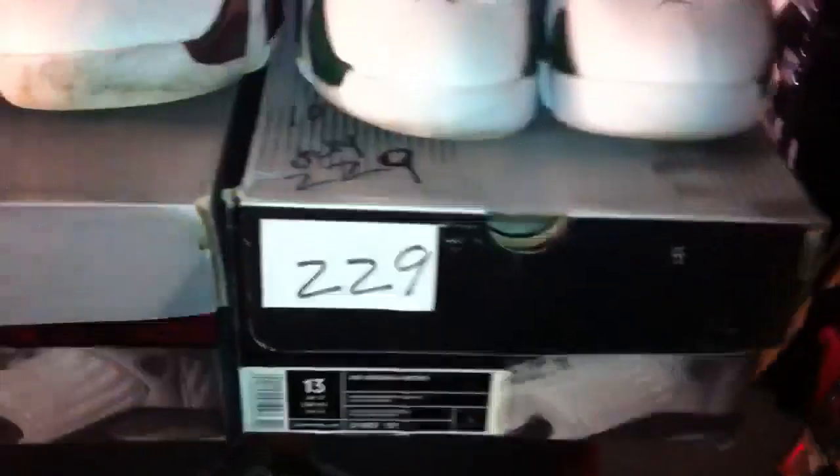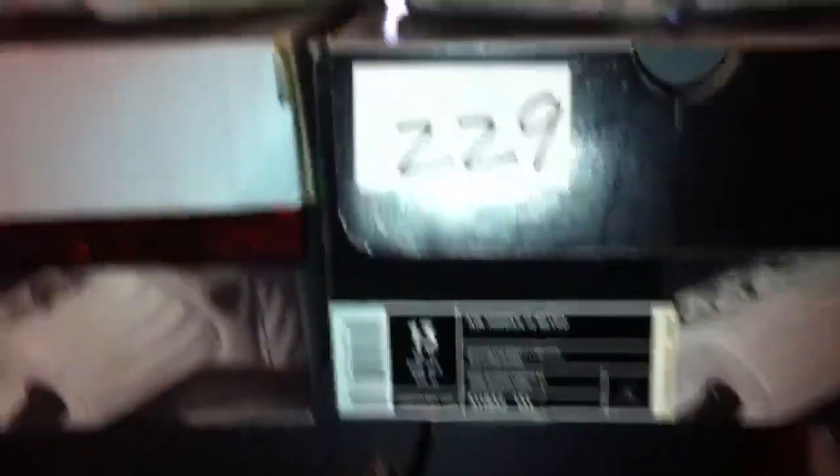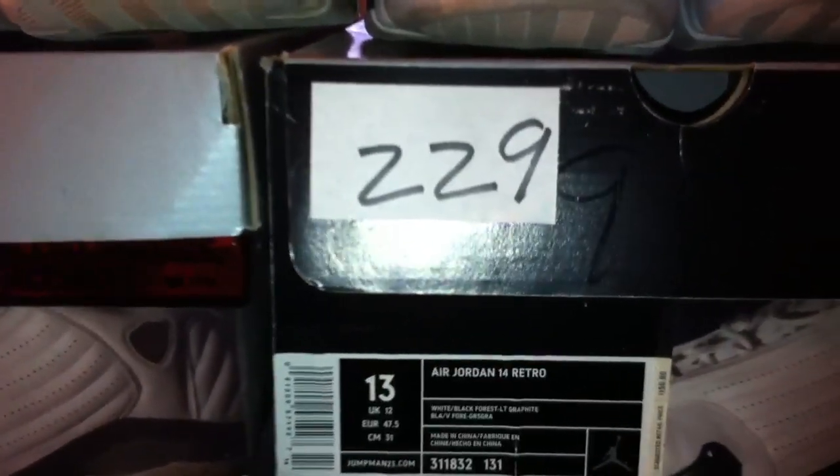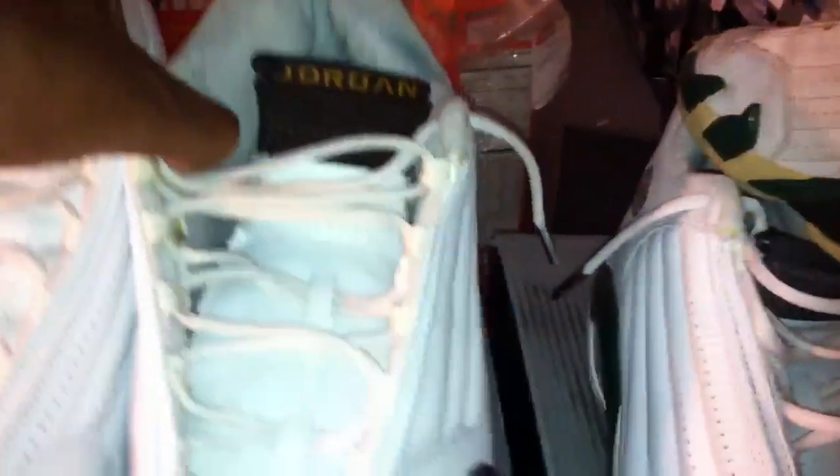I was asked to review the Jordan 14 Retro — the white, black, forest green, and light graphite. Style number 311-832-131. It's a 2005 shoe. I brought out the Cinder Chutney 14 also to show you. This particular shoe has the 20-year box, and it came out — I picked it up on 10/29 of 2005, which is four days later than when I picked this one up on 10/25. But notice this shoe has the face box, and it also came out in 2005.